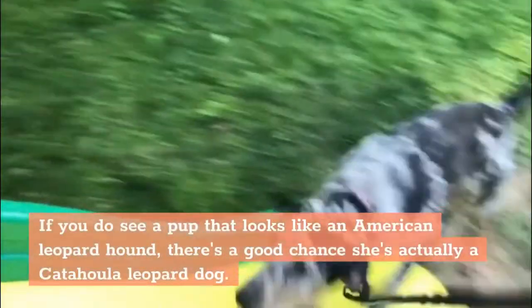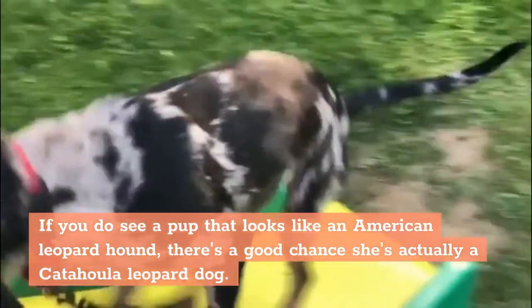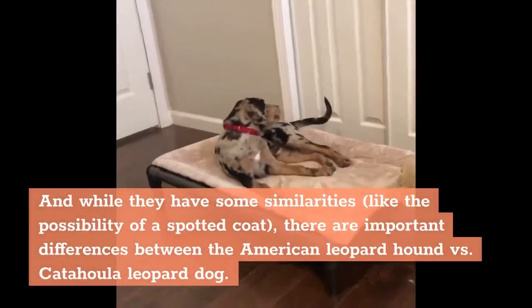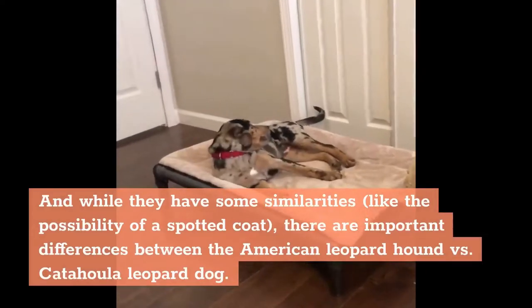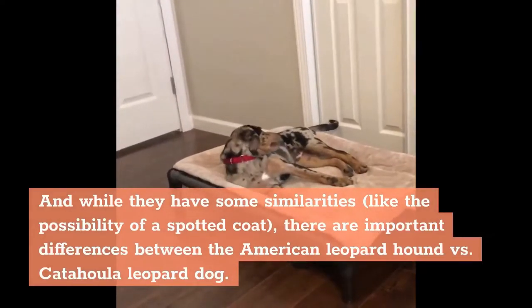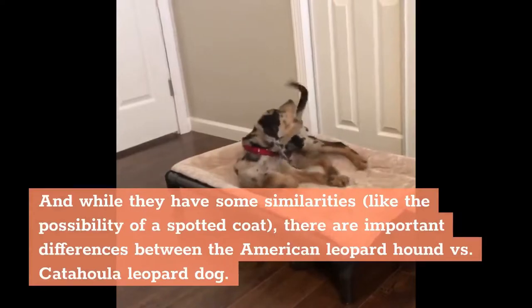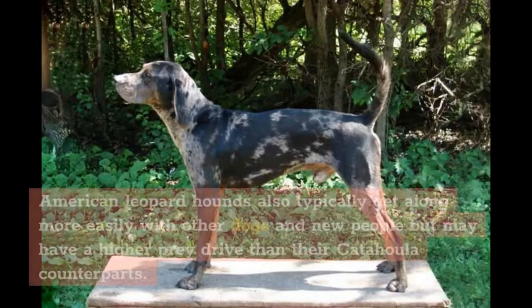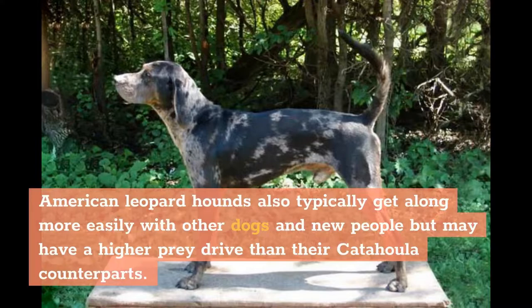If you do see a pup that looks like an American Leopard Hound, there's a good chance she's actually a Catahoula Leopard Dog. And while they have some similarities, like the possibility of a spotted coat, there are important differences between the American Leopard Hound versus the Catahoula Leopard Dog. Catahoulas, the larger of the two, are in the herding group, while American Leopard Hounds are, well, hounds. American Leopard Hounds also typically get along more easily with other dogs and new people, but may have a higher prey drive than their Catahoula counterparts.